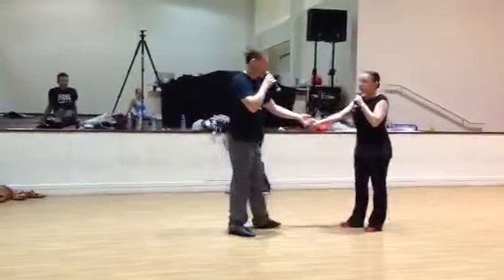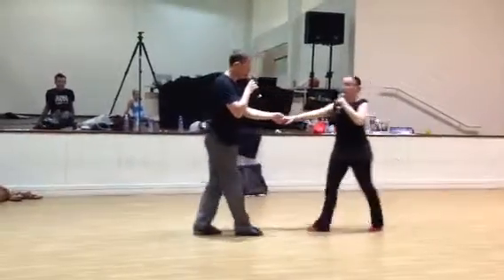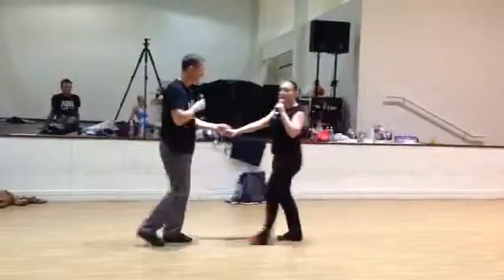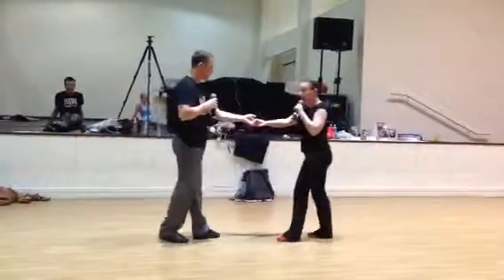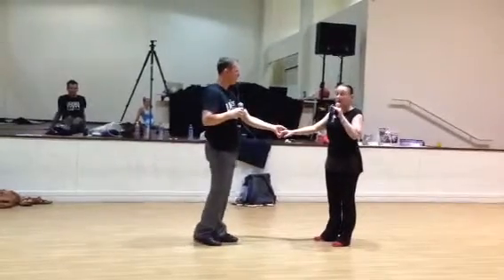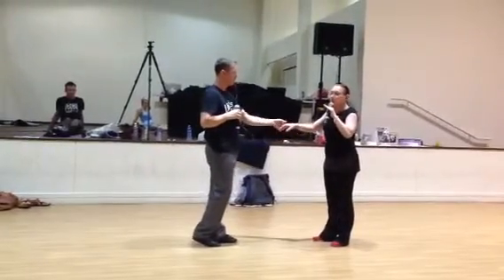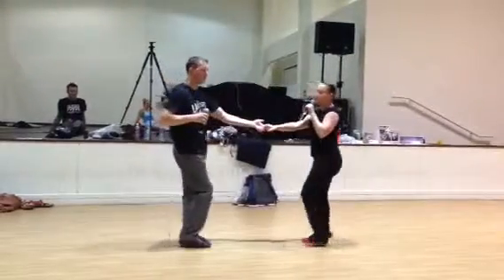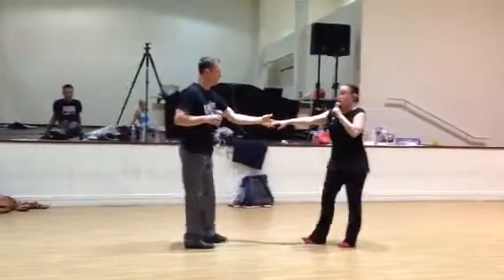We also talked about the guy not holding the girl on four straight with the arm stopping. We said to let her go three and four and five and six. It's like when you're driving — don't slam on the brakes. Take your foot off the accelerator and slowly put your foot on the brake to ease her out.